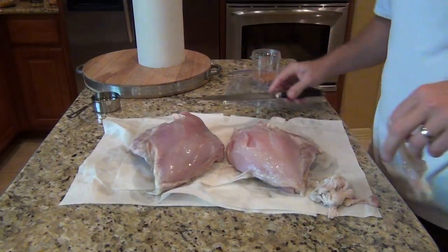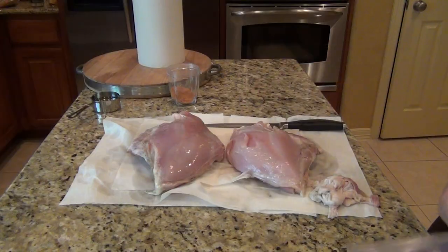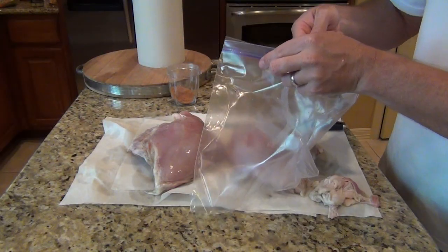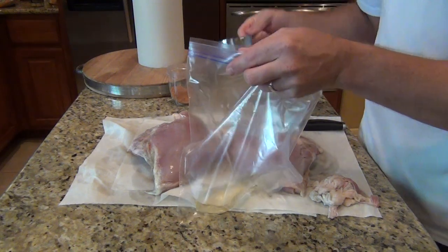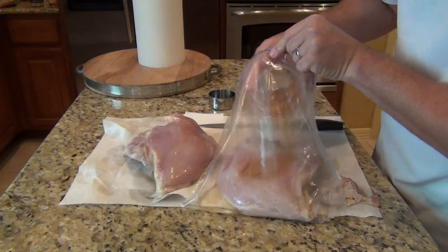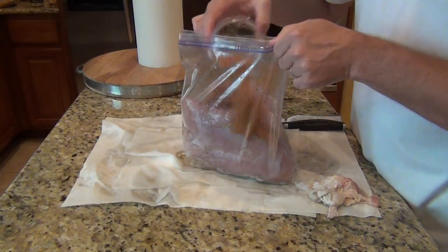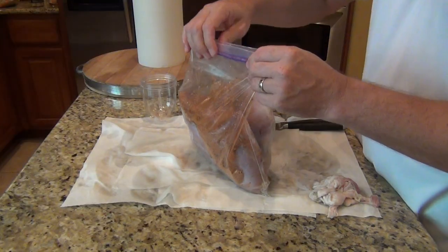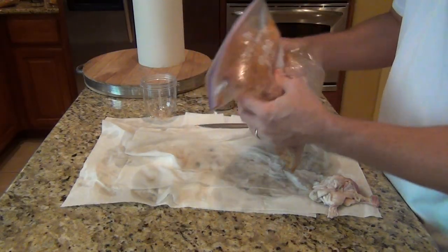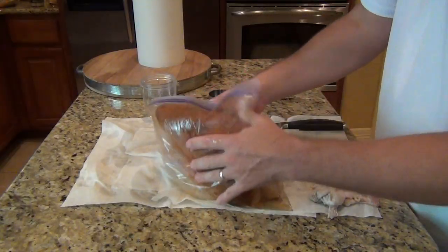For the rub, I made it myself and the link is below the video — nothing too fancy, just a pretty standard rub. Instead of using mustard like I do for other meats, I'll use a Ziploc gallon freezer bag with about a quarter cup of canola oil. Put the turkey breasts in the bag, add the rub, and shake it up so the rub sticks with the canola oil. That oil will also seal in some moisture. Shake it for a couple of minutes and it's ready to go.